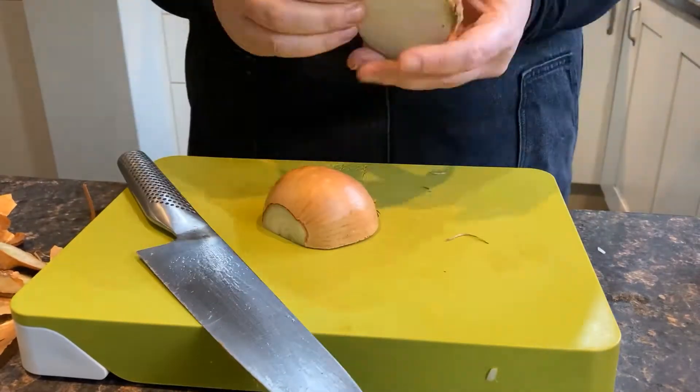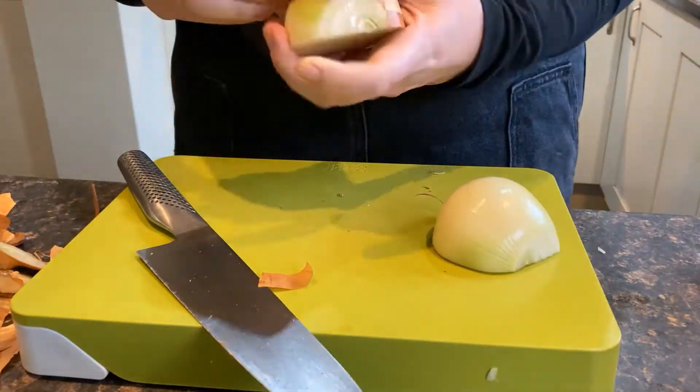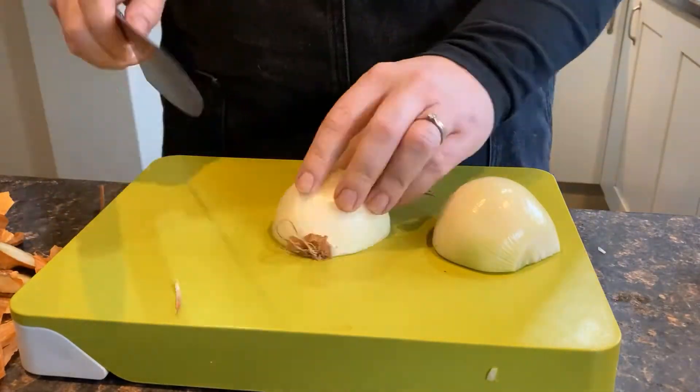First of all, crumble your stock cube into a jug and add 4 mugs of hot water, stir to combine.